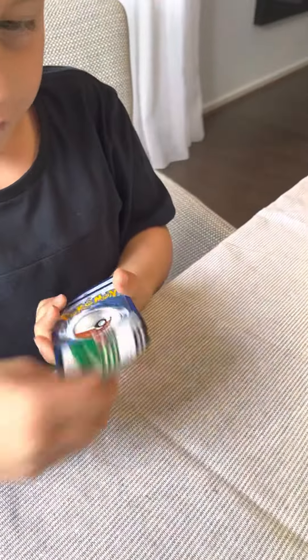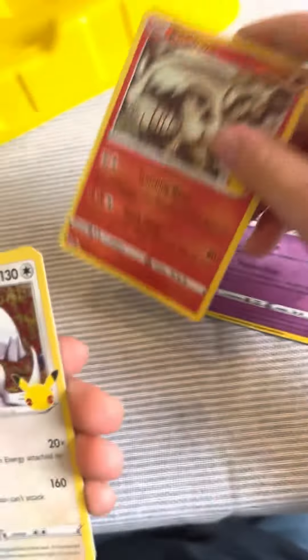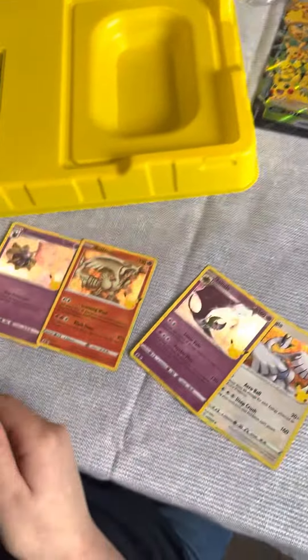Half of these are doubles. Okay, I don't have some of these. Okay, half of these I don't have. And now the next one.